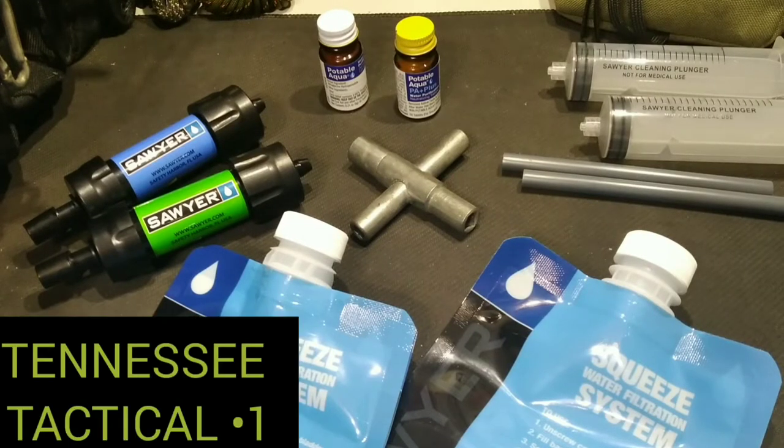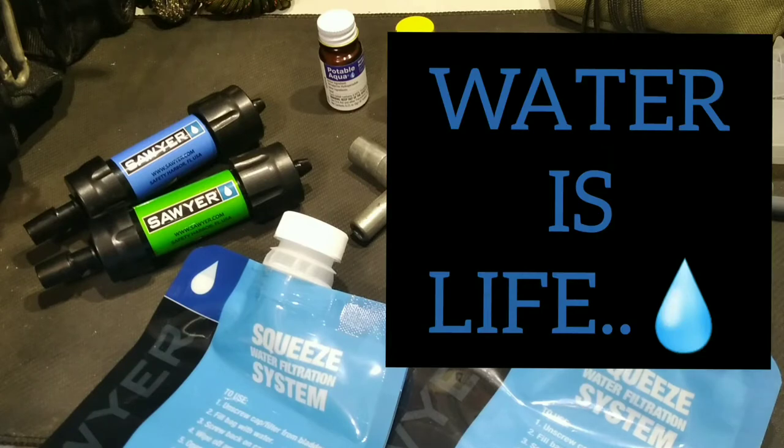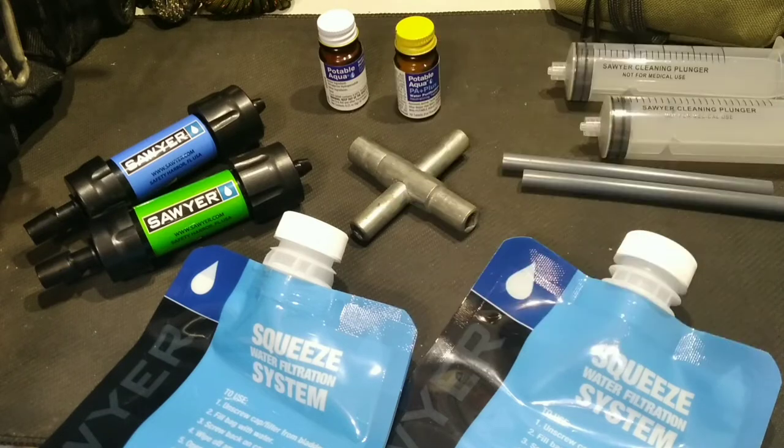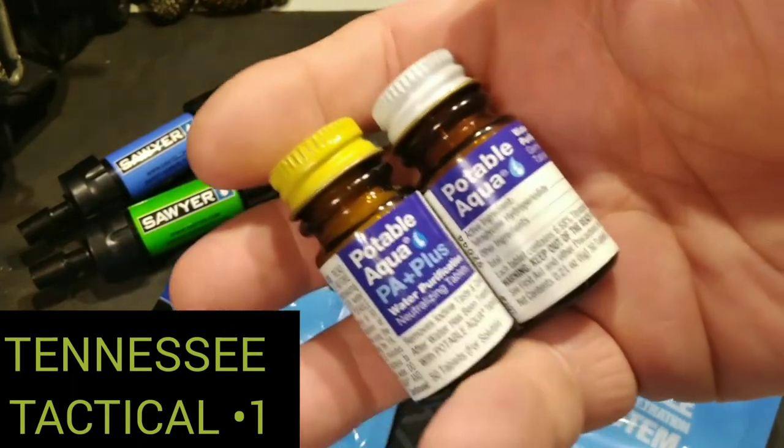Today I want to talk to you guys about water purification. It is vital — every prepper, big channel, small channel, they're always saying water is vital, and this is true. So I'm going to show you just some of my easier and affordable methods that you can use to be on your way to having clean water in any situation.